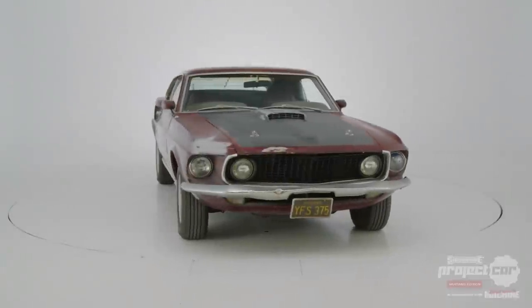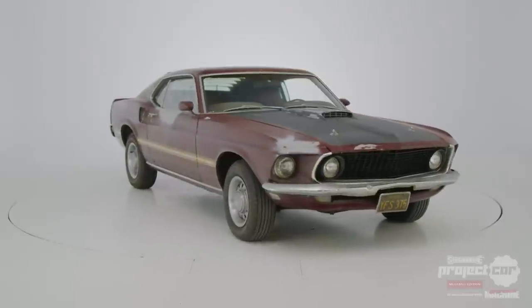The Synchron Mustang arrived in Australia in barn-find condition, but now has been radically transformed.